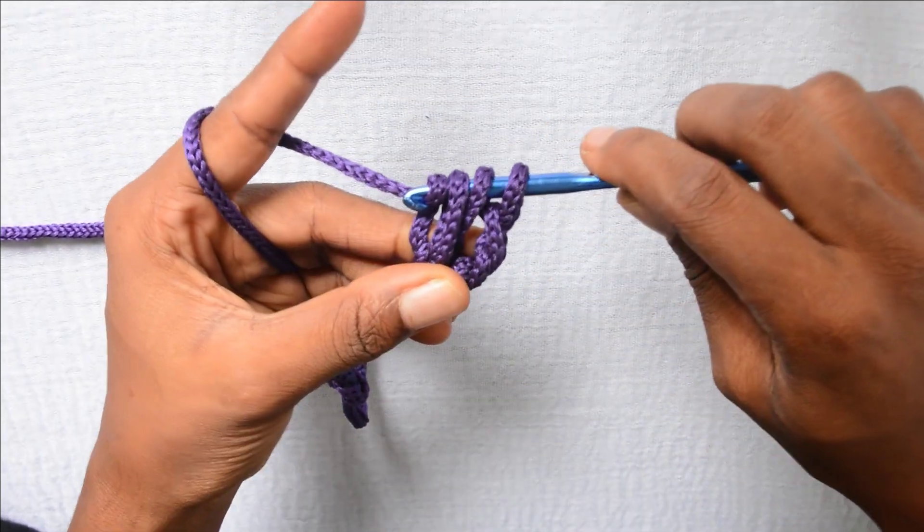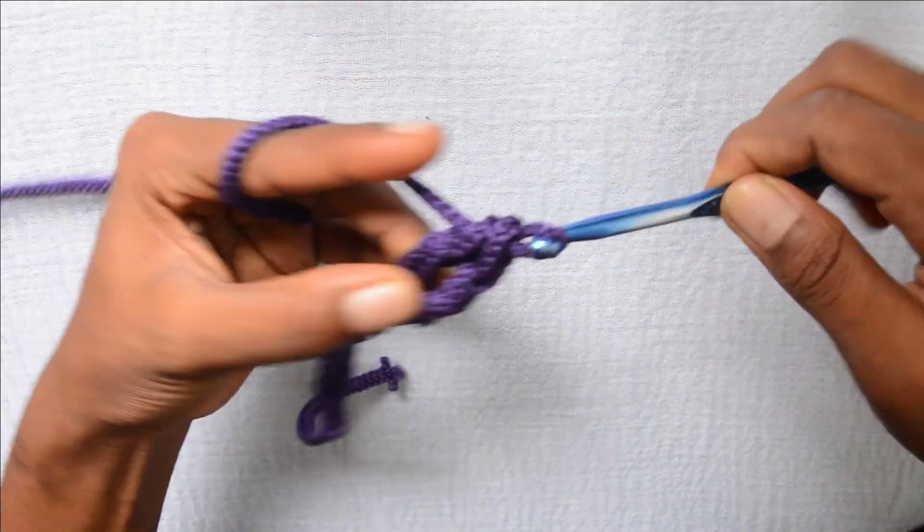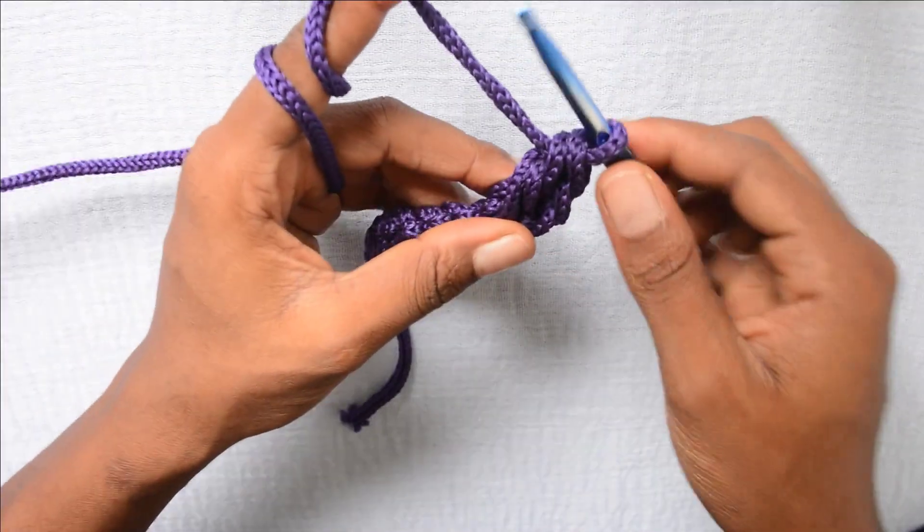Then I wrap the yarn around and pull through 2 loops. Wrap the yarn around the hook and pull through another 2 loops. That completes one double crochet stitch. Don't worry — just keep watching. You are going to get it, and make sure you are practicing.